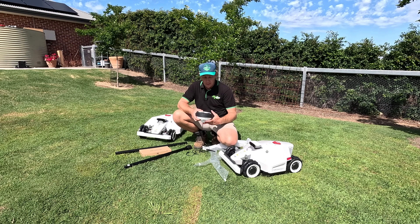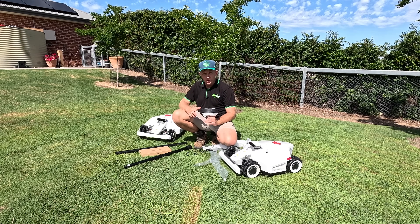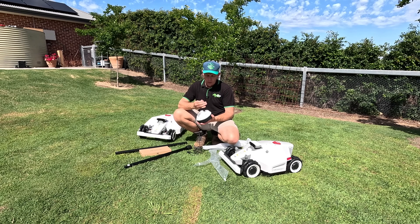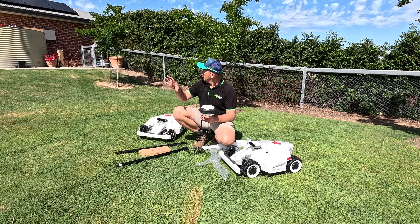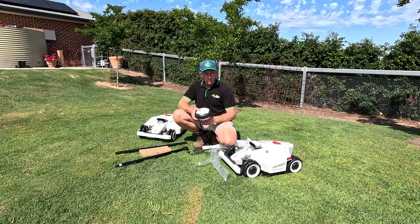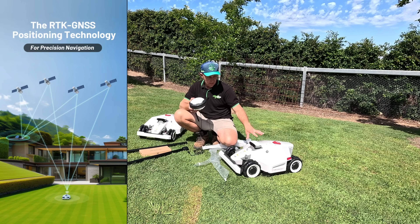The next step in setting up the Luber mower is probably one of the most critical. Unlike a lot of its competitors, these mowers don't require wire in the ground — no perimeter cables at all. These mowers run on an RTK signal. This is our RTK unit: we mount this little antenna on the bottom of the round unit. We can mount it on the supplied poles next to our base station, or on the roof for a neat professional installation. It must have a clear view of the sky to get all the right satellite signals. When set up correctly, these give an accuracy of about one centimeter, which is quite phenomenal.